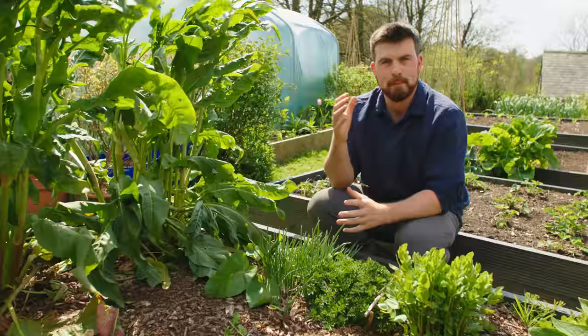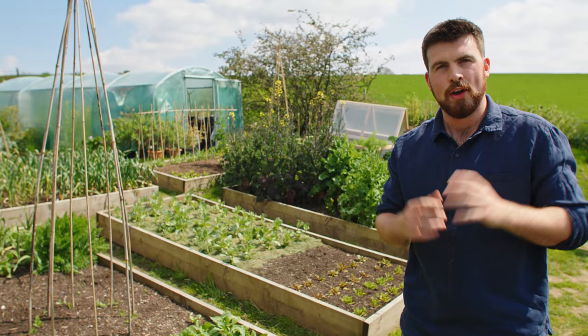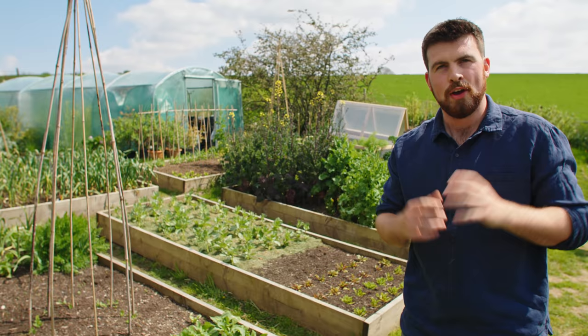But every time I mention this method in one of my videos I always get a comment where someone says that you're creating a perfect slug habitat and they're going to eat all of your seedlings.